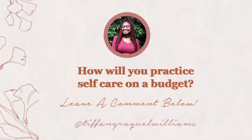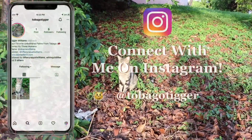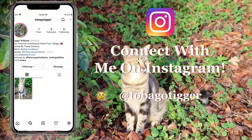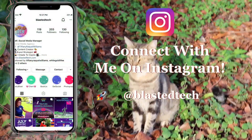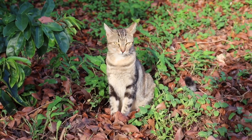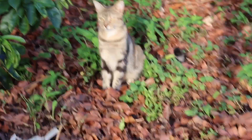Tell me what are some of the ways that you practice self-care, even on a budget like I do — I hardly spent any money anyway! I created an Instagram for Tigger, so check her out and follow her at Tobago Tigger. Follow me at Tiffany Raquel Williams, or at Blasted Tech, which is my social media management and content creation business. See you in the next video — bye!